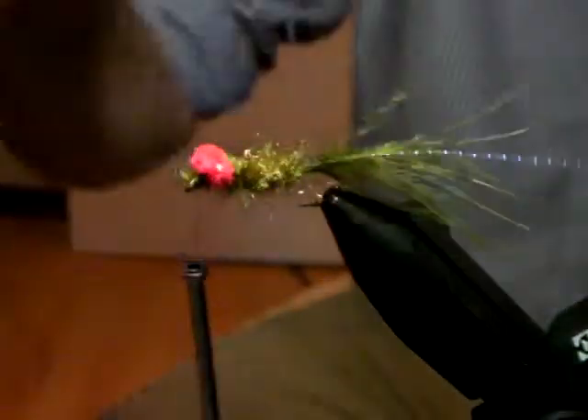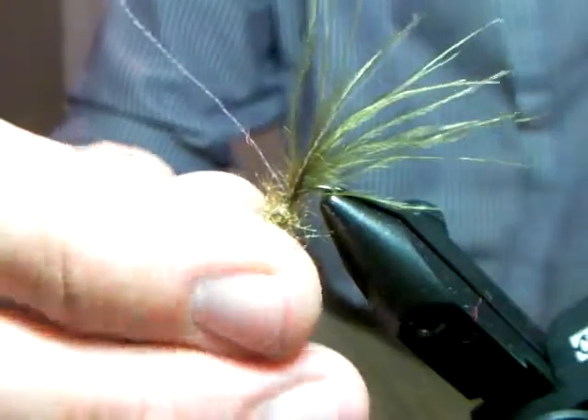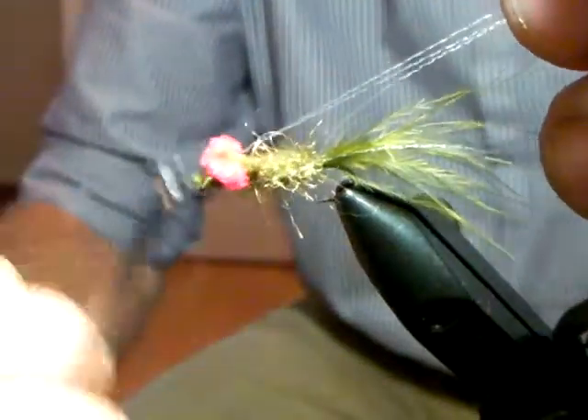Now here was that double strand of crystal flash that we left - bring it underneath your fly. You want it to come underneath the fly, under the two eyes. Tying the crystal flash underneath the body - then you bring two of it up, you bring the same strands back up.